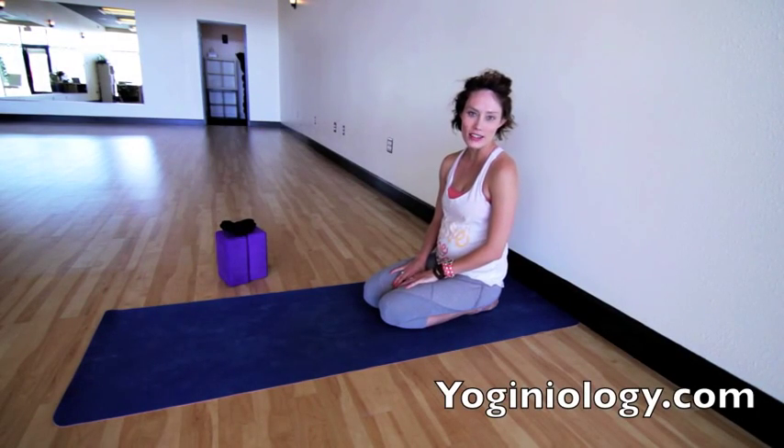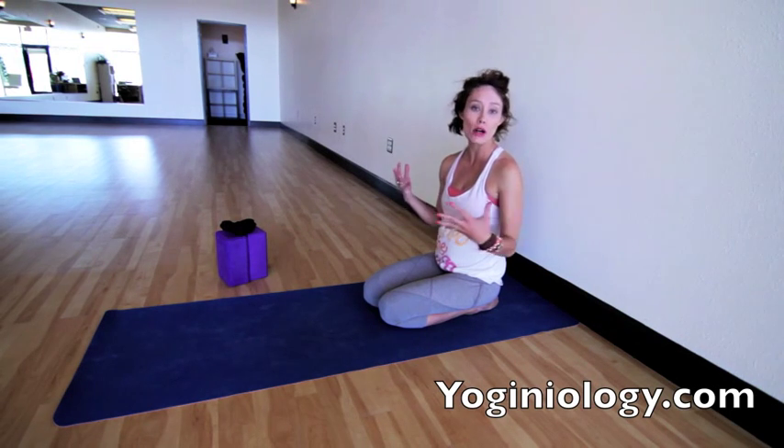Hi everyone, it's Julie Sheen with yogineology.com. Today we're going to go over the huge pose, Ekapada Raja Kapotasana.